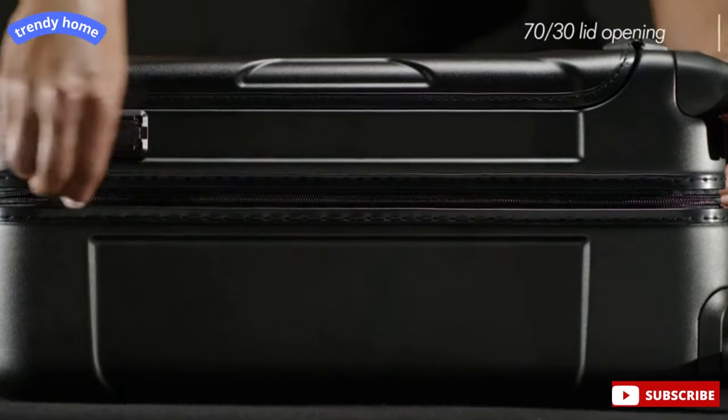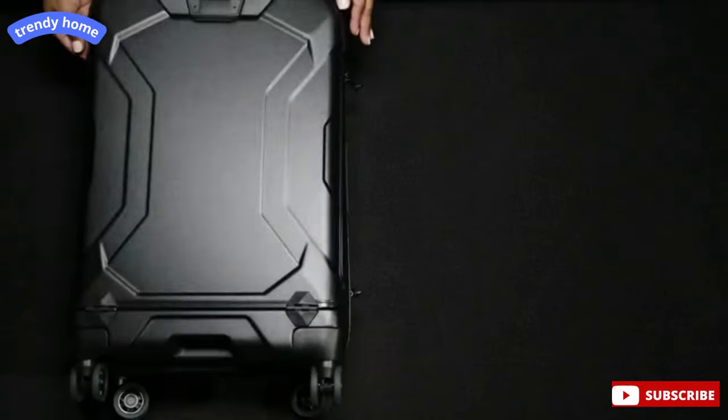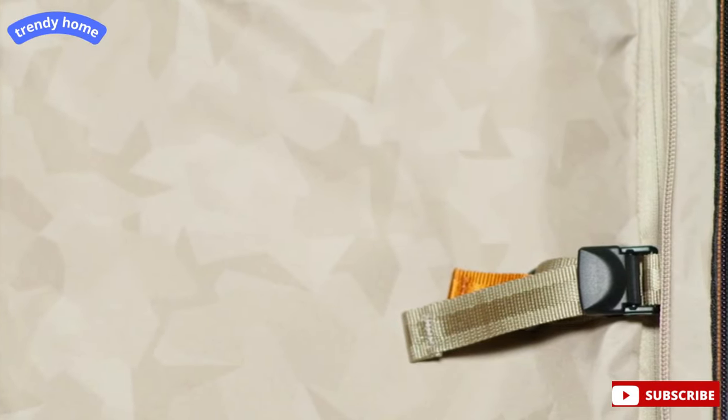This Domestic Carry-On has a 70-30 lid opening, which allows the bag to be packed like a traditional suitcase on a luggage rack. The interior is fully lined in a light, fractal camouflage pattern, which makes finding contents easy.